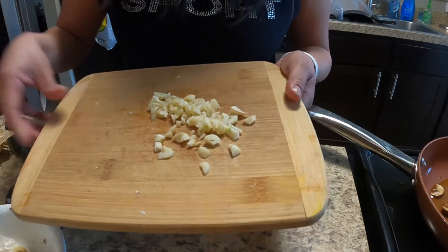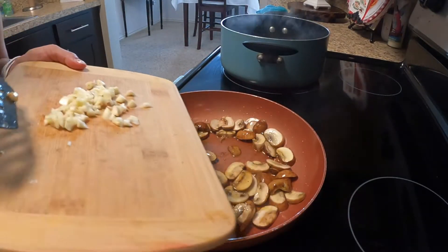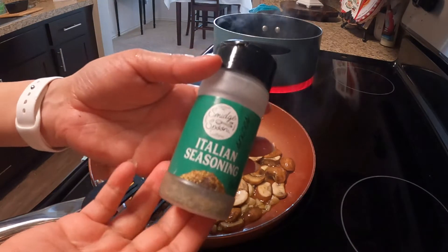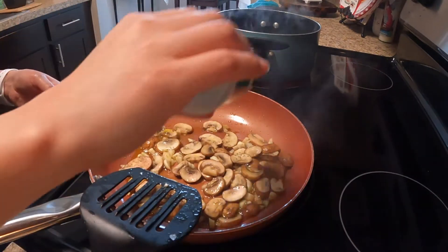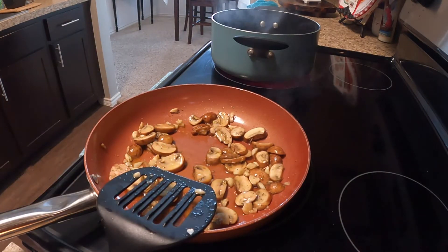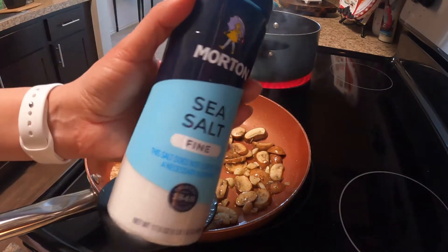The garlic is ready to go in. I'm going to add some Italian seasonings to this to give it a nice flavor, and I'm going to add a little bit of salt — I use the Morton sea salt.